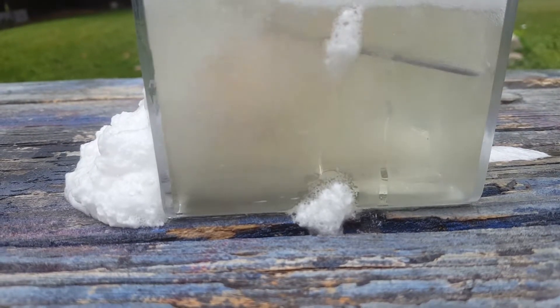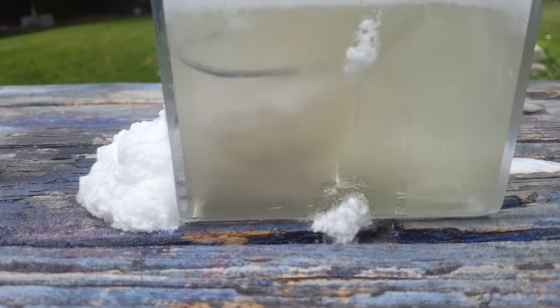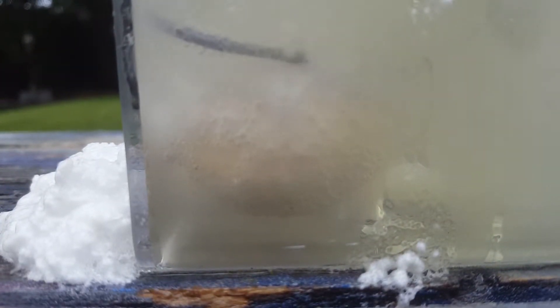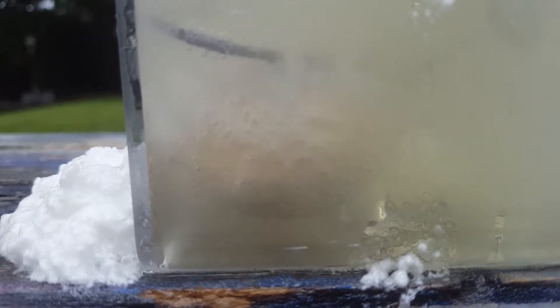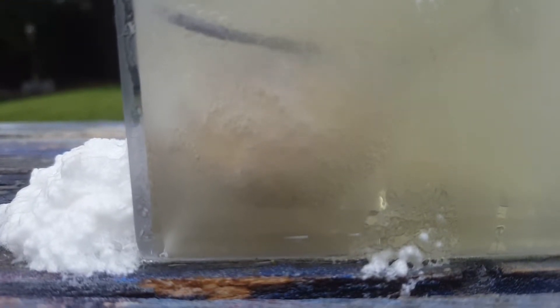Look — there's the yolk. The shell is already almost completely dissolved. You can now see the yellow hue of the yolk on the egg itself.